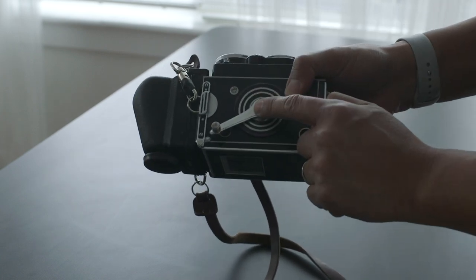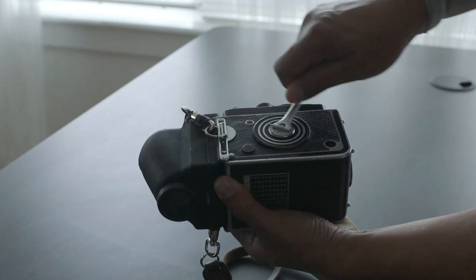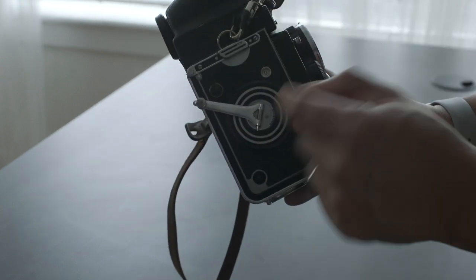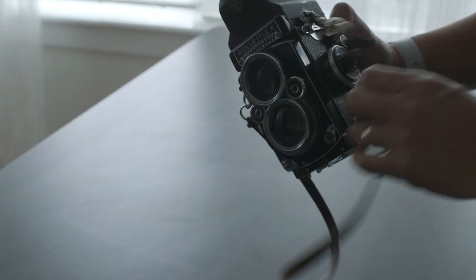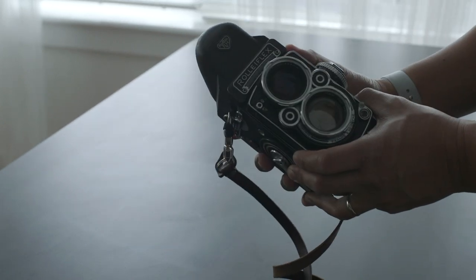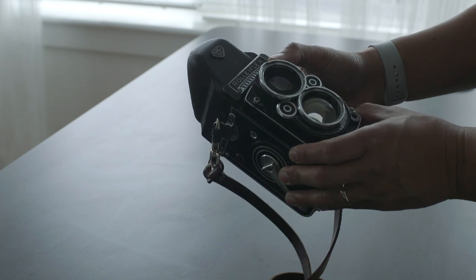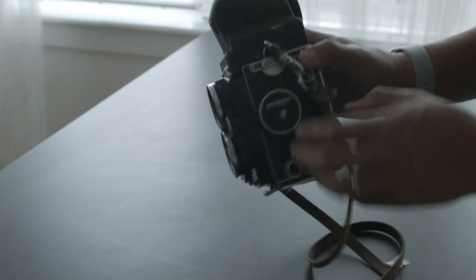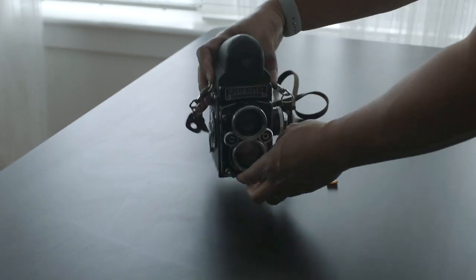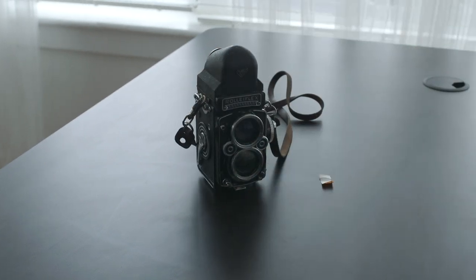Now you're good to go. This is when you turn this lever, and you just keep turning it until it turns to one. That's pretty much how I load my Rolleiflex. I love this camera — it is one of my favorite cameras. Thank you so much for watching, and don't forget to hit subscribe and like. We'll see you next time. Peace.